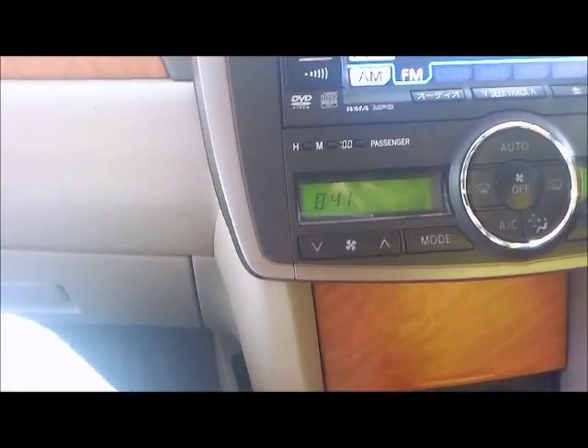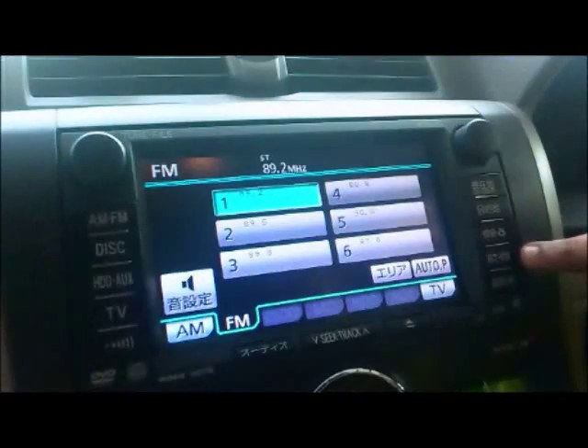Now let's go to the menu settings. Press this button — this is the Settings and Editing button. This will take you to the controlling point of the stereo system.